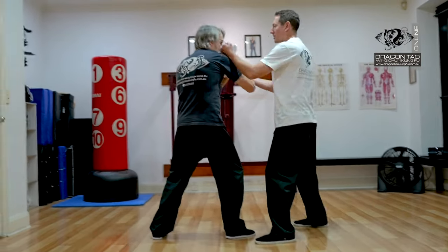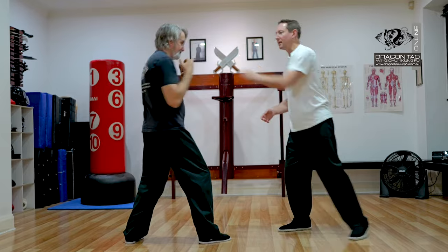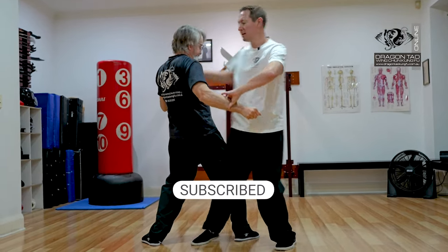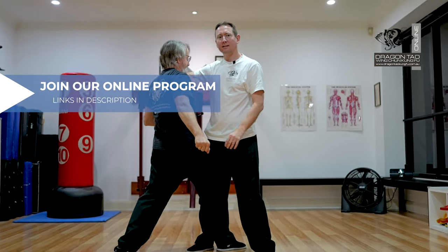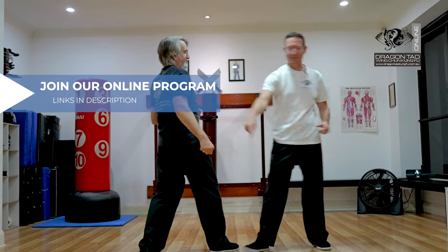Coming in, I'm using a reverse tans here and strike to start with. That could be against a punch coming in — he punches at me, take that out, and bang, you're doing that movement there. Or he punches at me, again here, elbow, as you do that. He's just gonna go flat on the ground, because that leg is going that way, his body is going that way.